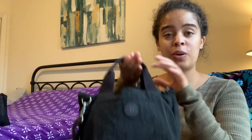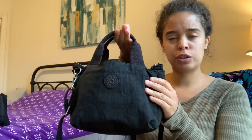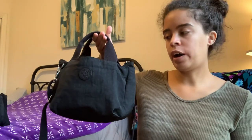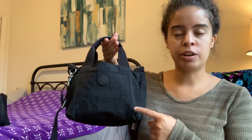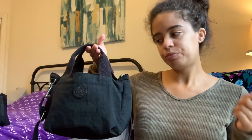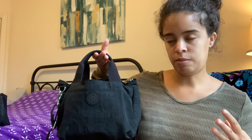So this is the Kipling Sugar Satchel. When I was doing research on this bag for this video I found that there are a couple different iterations of this bag, and I think this one is the original iteration because it seems to have a few features that the newer version — which I don't own — has. I just realized from looking at the different pictures between this one and the newest version there are some differences, and I will just address those as we're going through.